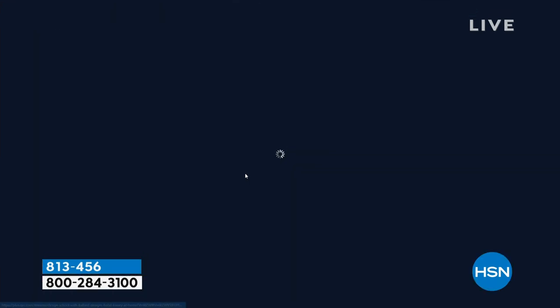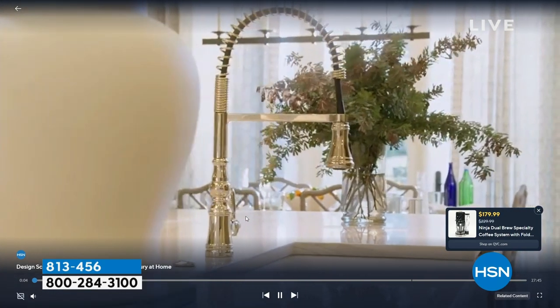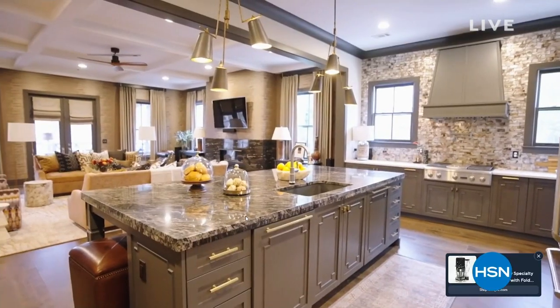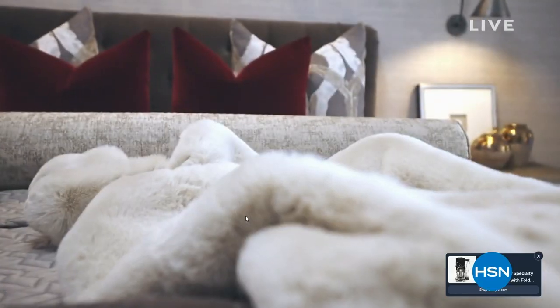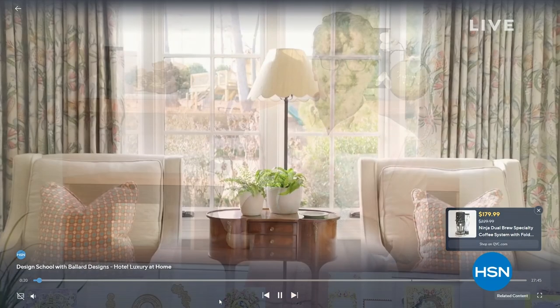Anna's going to regroup and get more great demonstrations for us. Before that — did you know you can stream HSN Plus for free? It's where you can find the shows you love from HSN Plus. There's exclusive shows like Design School with Ballard Designs, which drops a new episode each Friday. You can pick and choose as you're watching, get great inspirational and practical advice, all the tools to be your own designer, and shop while watching from home. Get started at plus.hsn.com.